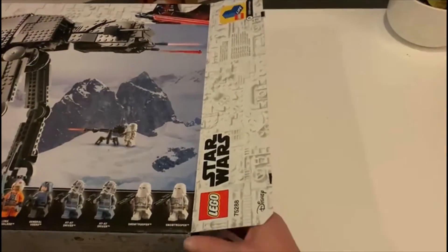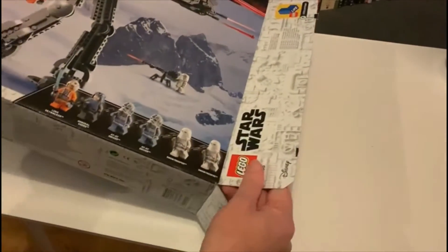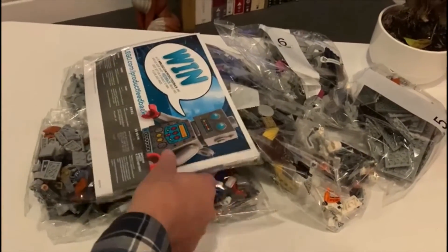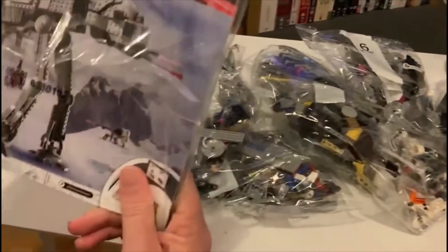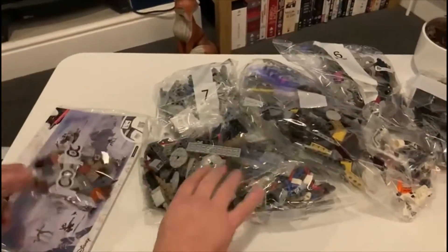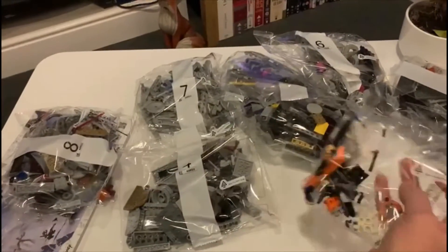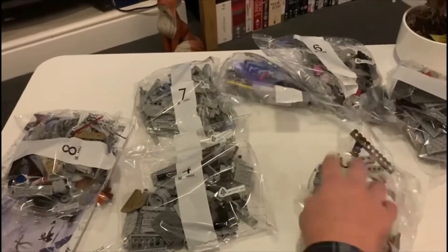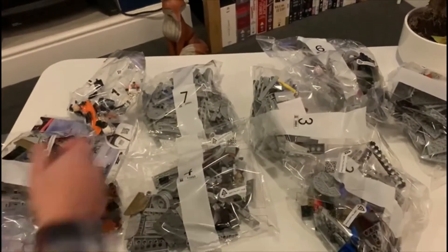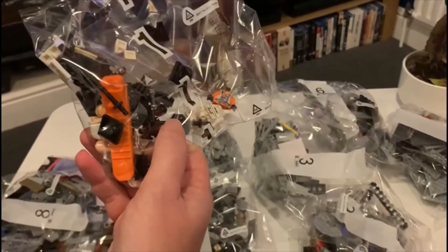I'm going to do this in stages because otherwise I can't spend hours on it. The manual is half an inch thick, there are eight bags with multiple bags in each — there's a two, a three, and two more — so it's going to be fun. It's got the magic extractor in it. I'll come back once we know what we're doing.